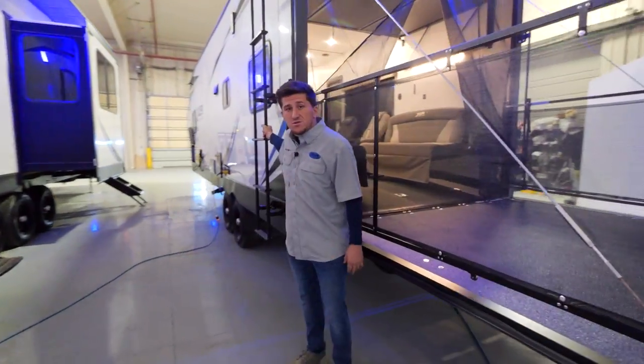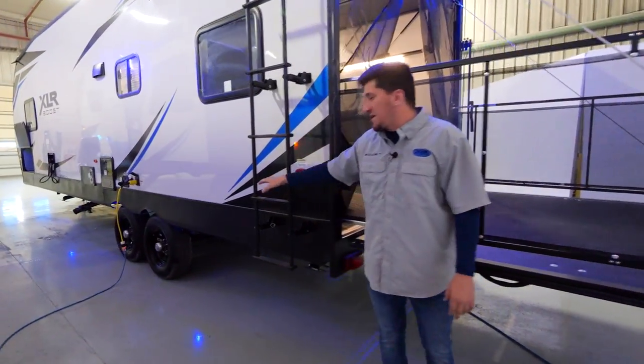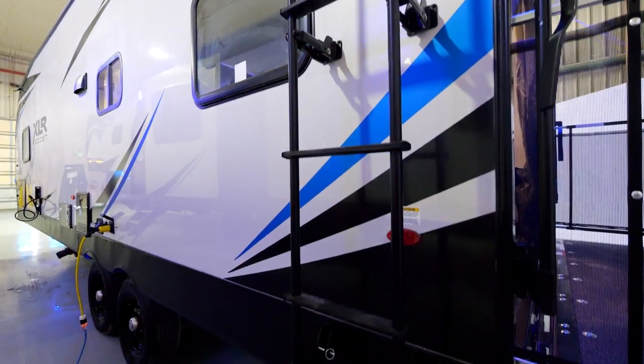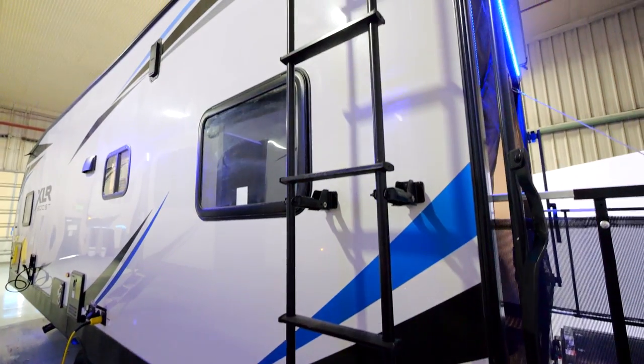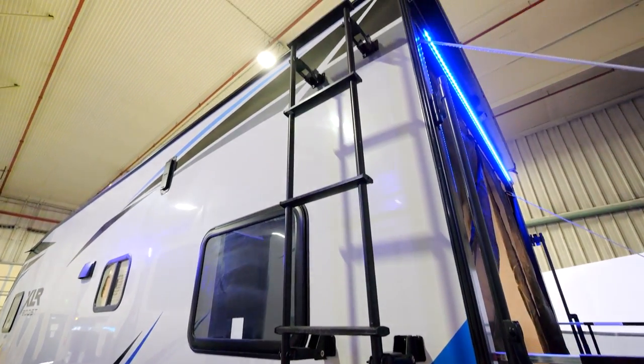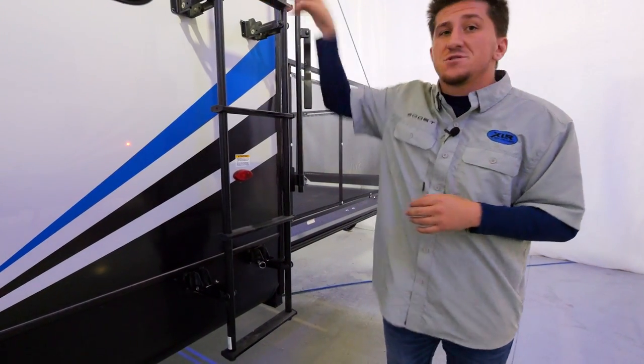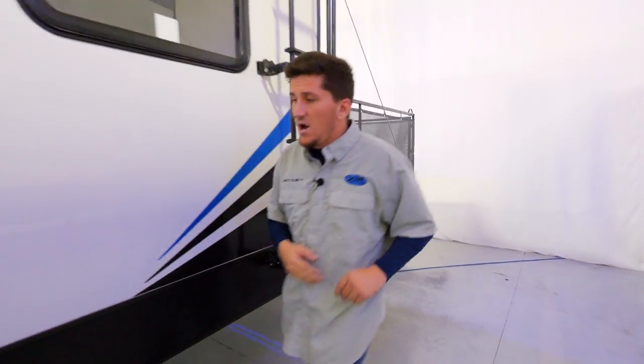Moving to the off-door side: all XLR Boost units come with a ladder. We want you to check out your seals regularly — after a couple of trips, change of seasons, or temperature changes, they can sometimes pull apart. Get those safety pins in, crawl up there, and check out your roof.